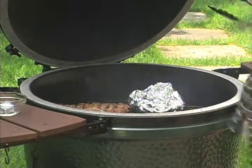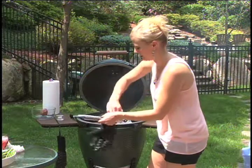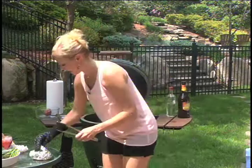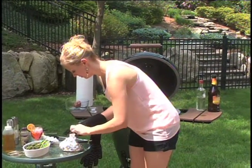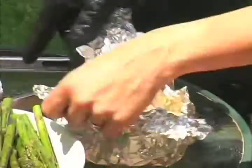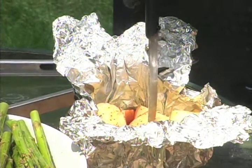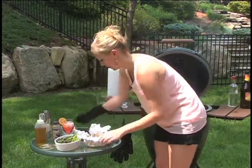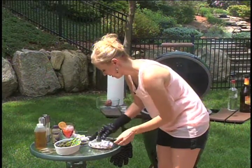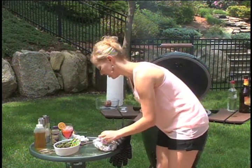Look at those potatoes — they're just so pretty and colorful. They still have a little bit to go, maybe a few more minutes. But they're cooking at such a high temperature that really you don't need them on there longer than about 20 to 30 minutes at the most.